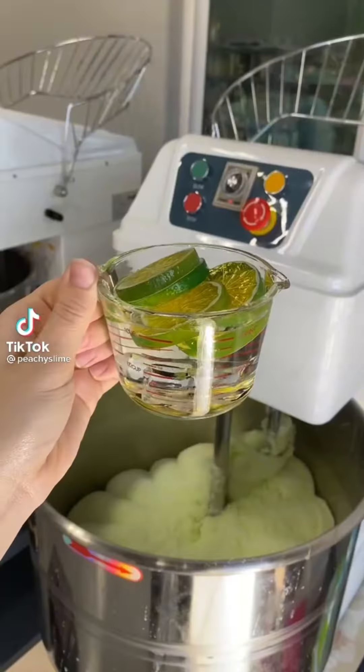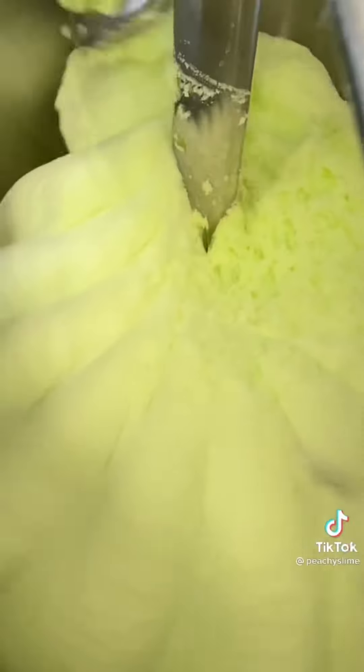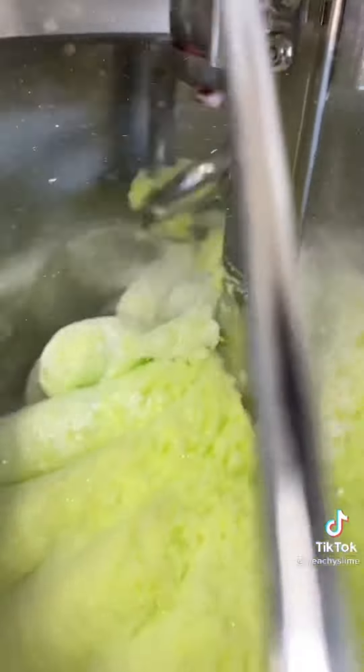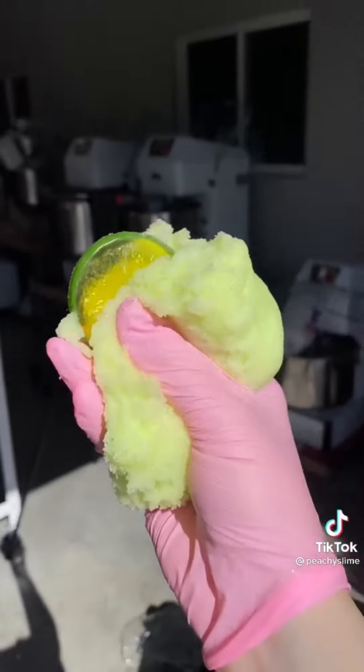Let's make a margarita. First, we add our ice cubes and limes to our simple syrup, and add that to the margarita mix. Mix everything together until it turns into this pretty green color, and then we're going to add some shimmery pigment. This one smells so yummy and refreshing, just like limes and salt. And that's how you make a margarita.